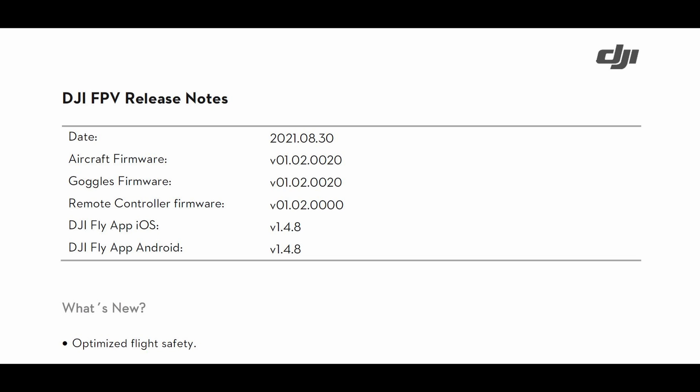DJI has quietly pushed out an earlier version of firmware that will prevent you from rolling back or upgrading your DJI FPV goggles or your DJI FPV drone. Please note that this is not a full firmware update — there is no official release. It's just an earlier version of their firmware that appears on their website, with the last release note dated August 30th, 2021.